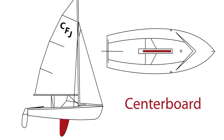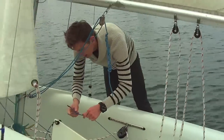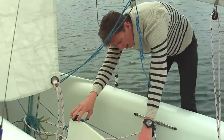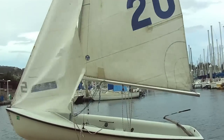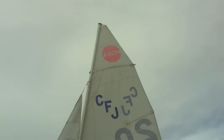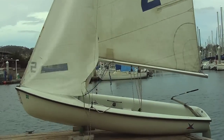The last thing we need to do is make sure the centerboard is properly tied. Take the bungee and put it on the black part on the centerboard, then make sure the line is just free and clear. Our boat is fully rigged. Now let's go sailing.